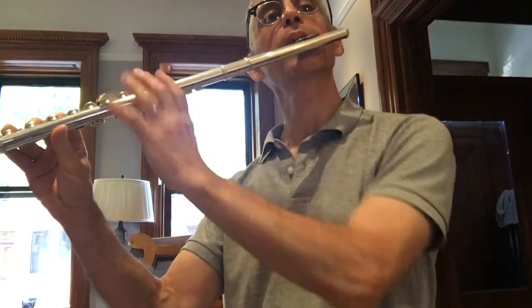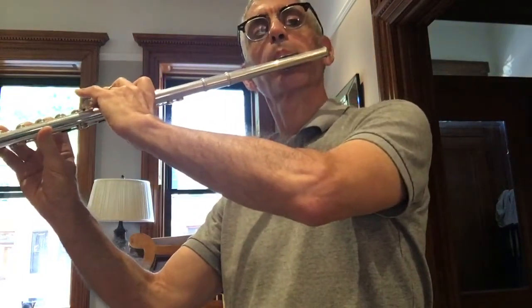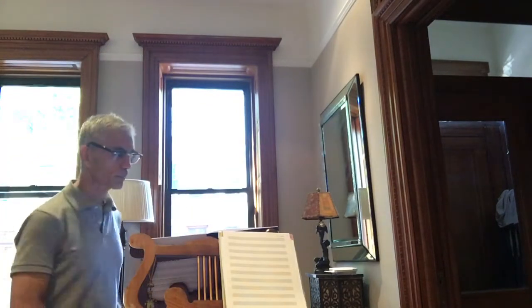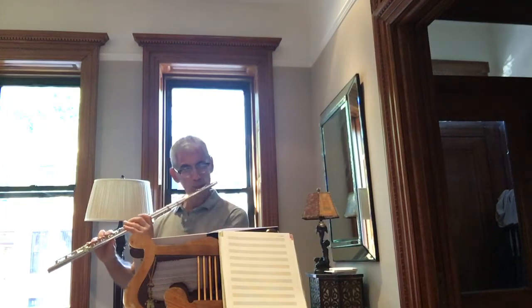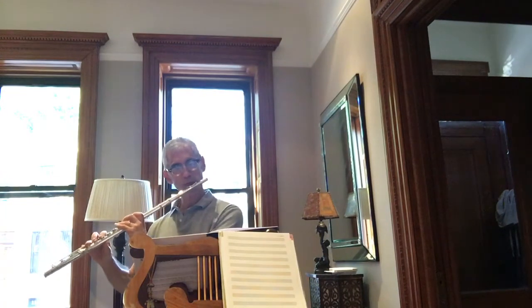I'm not doing this — I'm not pushing down. And there's some finger stuff that has to be at your left hand that has to stay stable. So, let's see what happens when I try this morning.